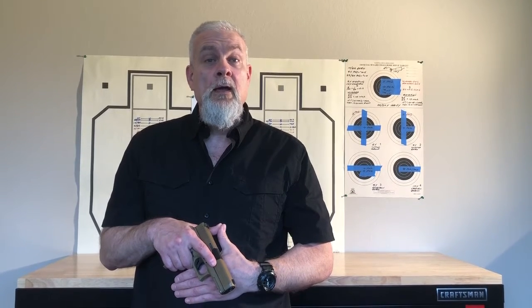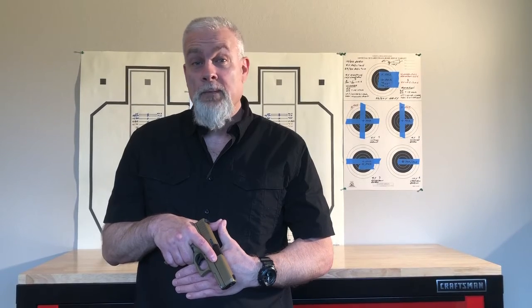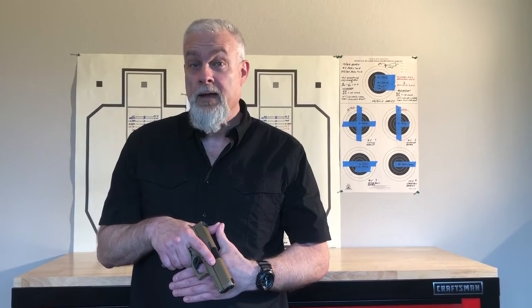In this video I discuss how to press the double action trigger on a modern polymer frame striker fired drop safe semi-automatic handgun.